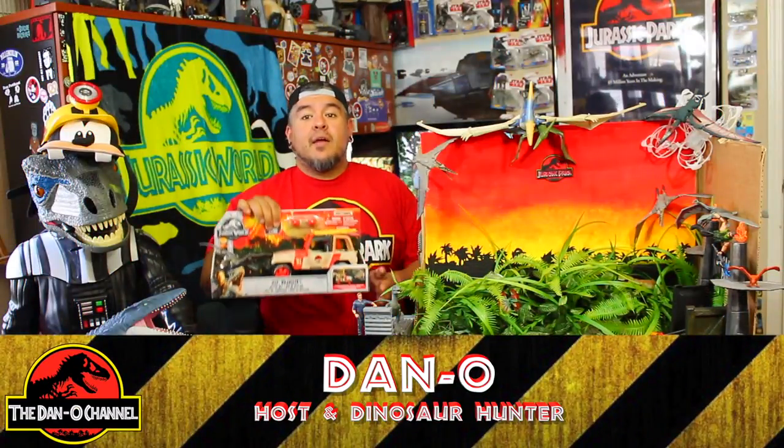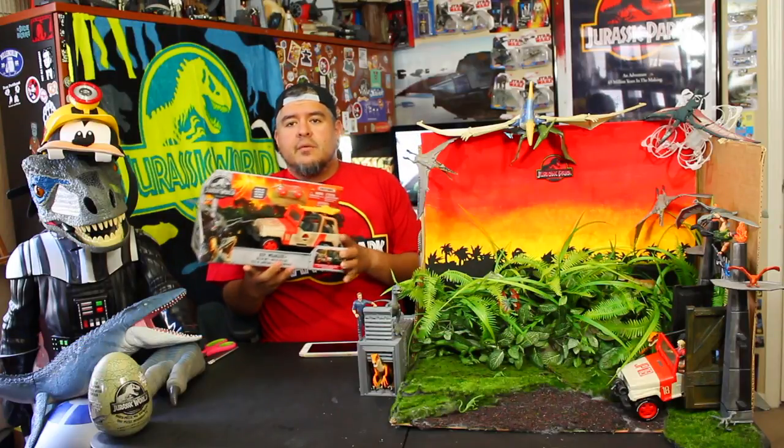Hey everybody, welcome to the Dano channel. I'm Dano and I'm back with more Jurassic World Fallen Kingdom toy unboxings.